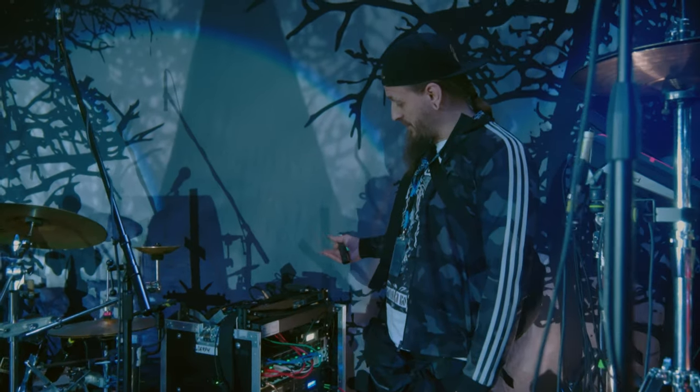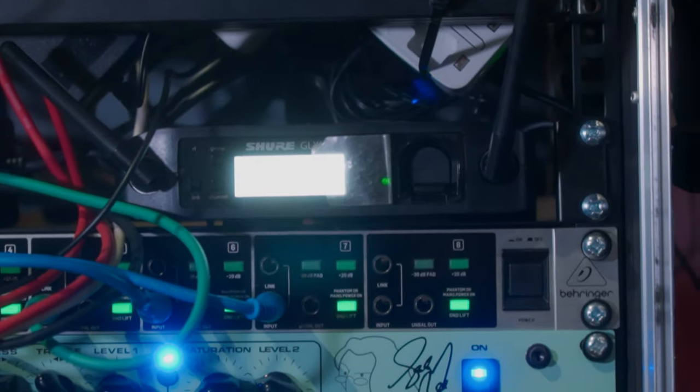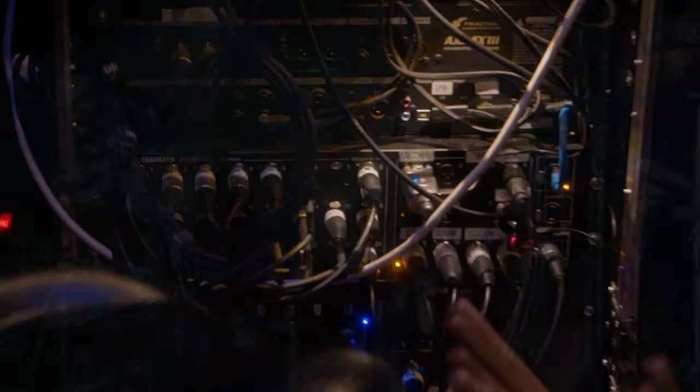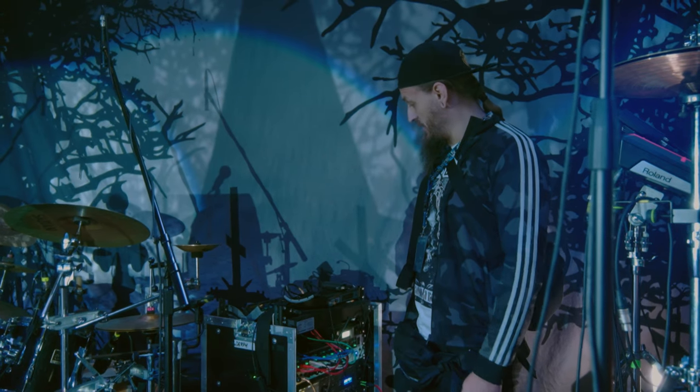I also have an in-ear wireless system here. I use that only for my in-ear monitoring to hear what I sing and to be sure that everything in the front PA will be okay with my singing.